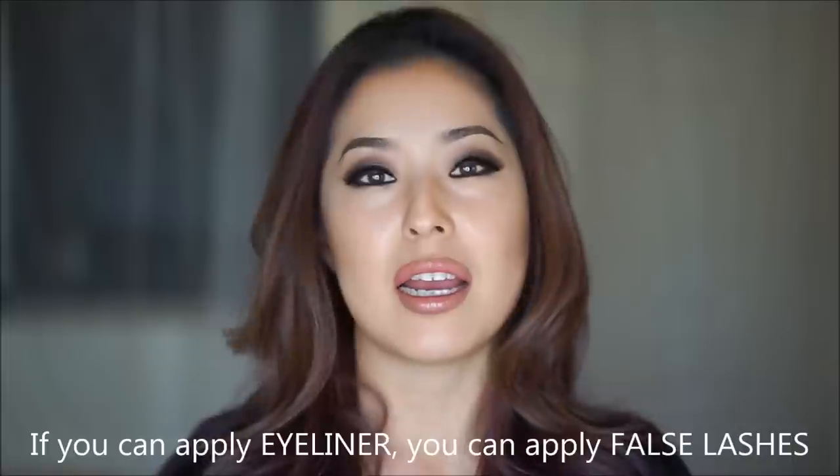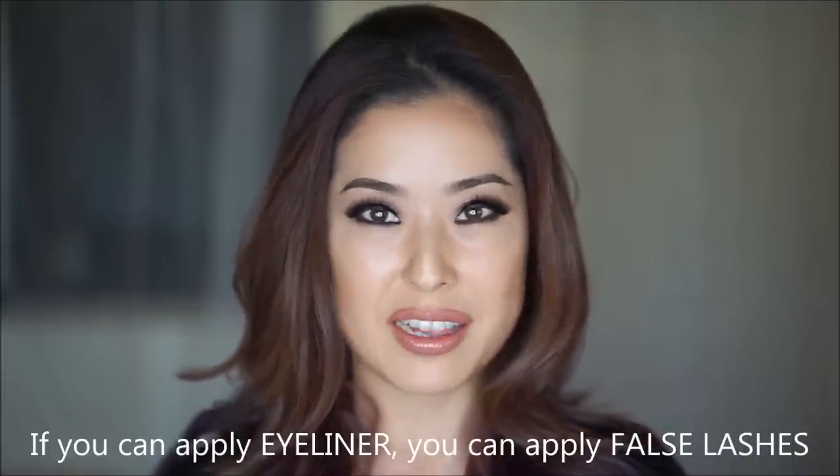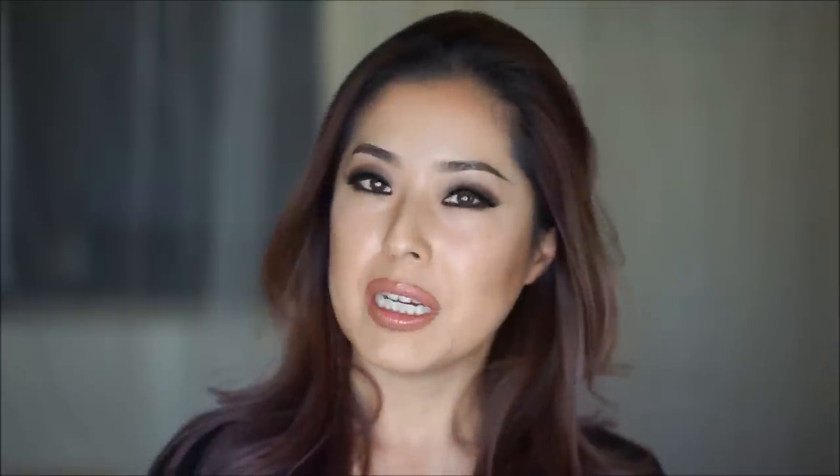Even if you're a first-time false eyelash user, I will show you step-by-step instructions on how you can apply false eyelashes easily. If you know how to apply eyeliner, you can wear false eyelashes and look fabulous. Some people might tell you to start practicing with cheaper synthetic lashes before using mink lashes, but I disagree. These mink lashes have the most flexible, thin bands — they're so easy to put on. And if you're a first timer, this will be perfect for you.